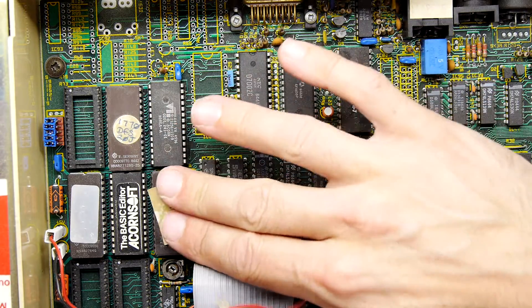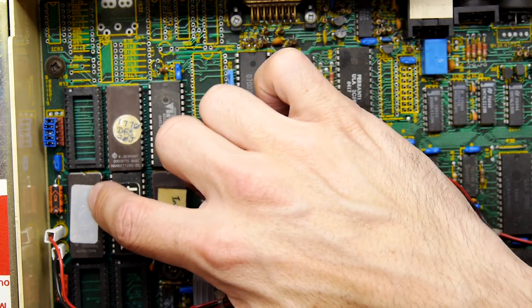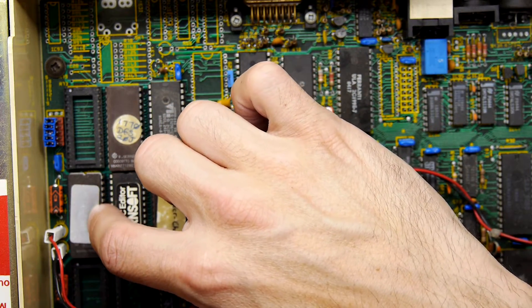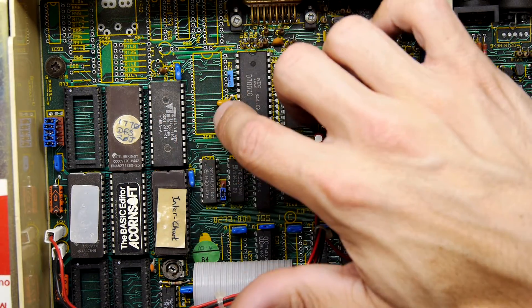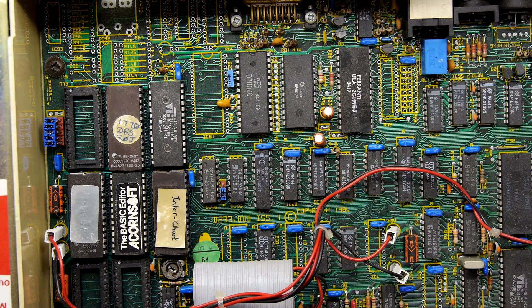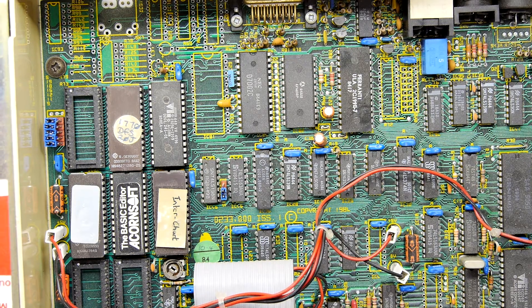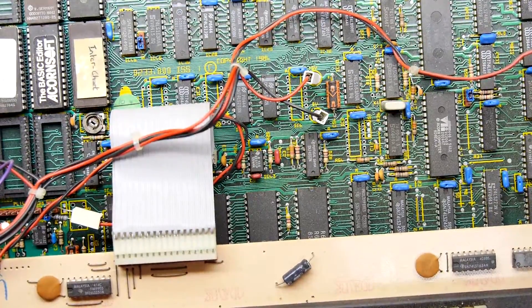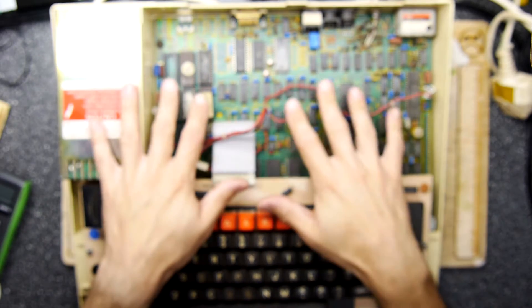It's got Interchat, the Acornsoft BASIC Editor, and then this one says Dump Out — whatever Dump Out is. Then the 1770 DFS, and then whatever that last one is — could be standard. It's very interesting. I don't know how you can tell on things like RAM — you'd probably have to count up all of these little RAM chips — but yeah, very groovy. Right, on to the next BBC, which is that last Master.